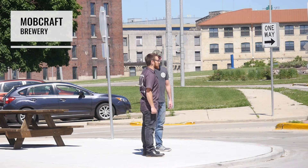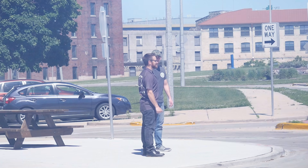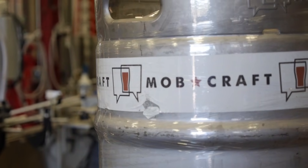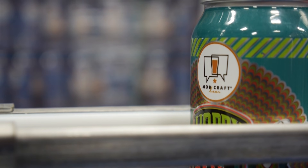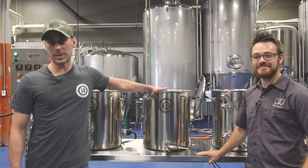We're sitting outside of our Walker's Point Milwaukee Brewery. We're gonna go inside and brew up a rhubarb IPA. They're brewing on a 15 gallon spike system — let's go show you how to use it. Now we're inside Mobcraft's 30 barrel brew house and we're gonna be brewing on our 15 gallon spike system today.